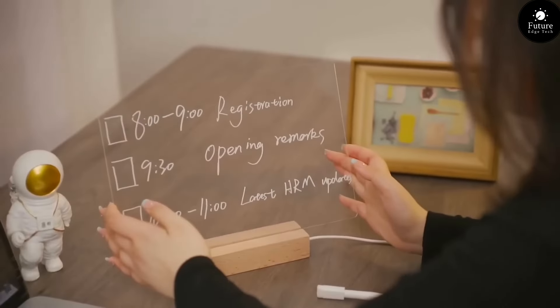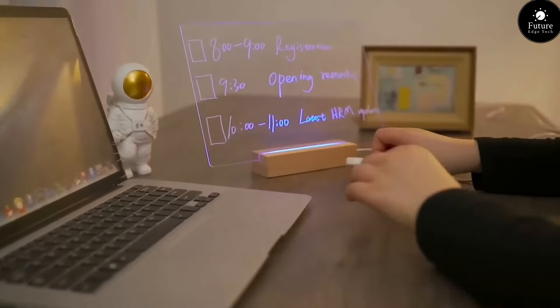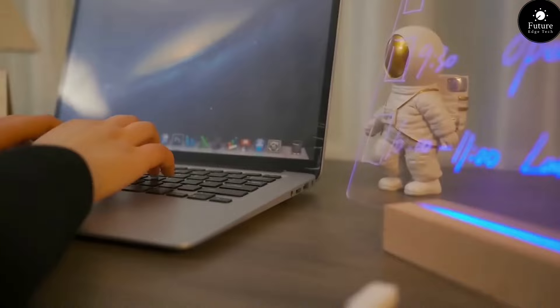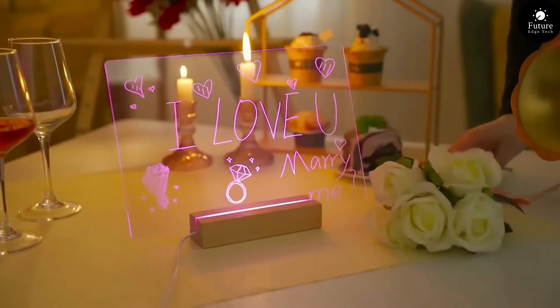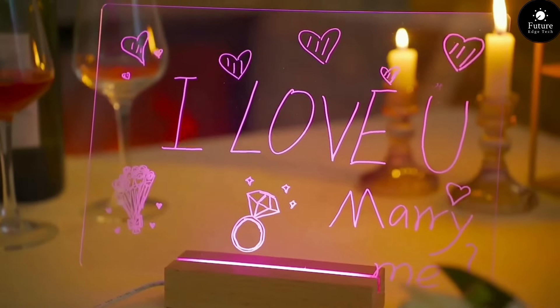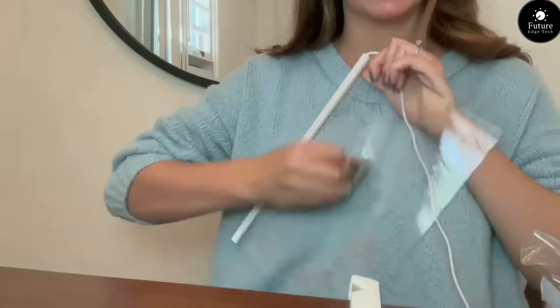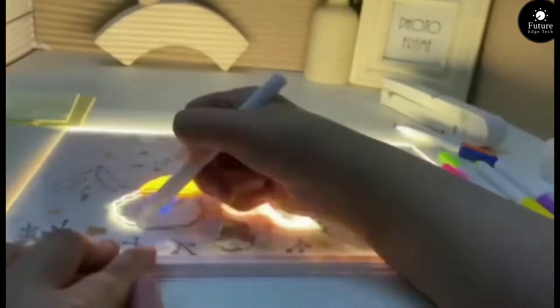A message board: your personal canvas for creativity, organization, and communication. With its sleek frame and versatile functionality, the message board is the perfect addition to any home or office. Express yourself with handwritten notes, doodles, and reminders that add a personal touch to your space. Stay organized and on track with the customizable sections and easy-to-use features. And with its magnetic surface, you can easily attach and display photos, cards, and memos.